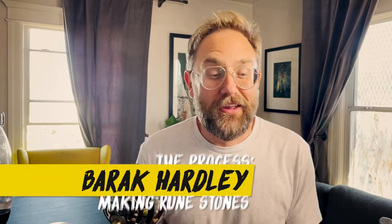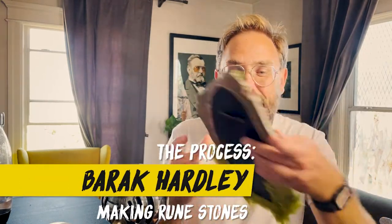Hey, I'm Beric. I like to make stuff. I like to talk about making stuff. And today I'm going to talk about making this rune stone.